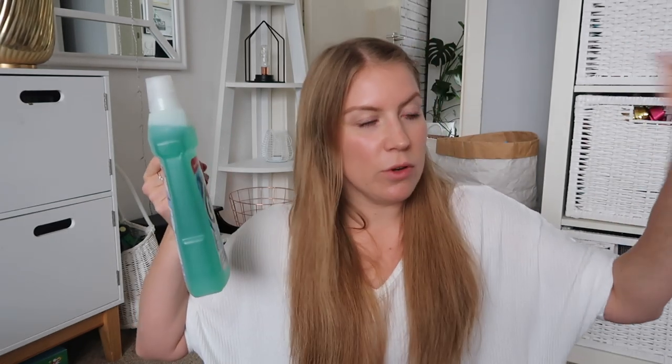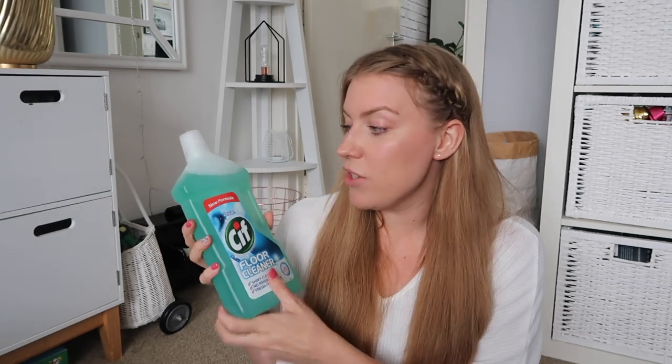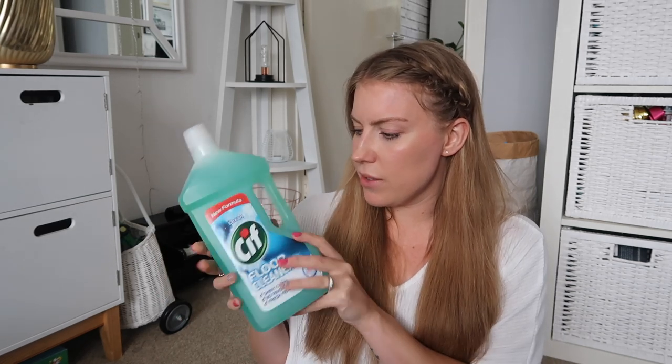I also ran out of floor cleaner ages ago. I mainly use it in my spray mop for cleaning my kitchen floor, hallway and two bathrooms. I got this Sif one - I really like Sif as a brand and use quite a lot of their products. It's not sticky, doesn't leave a residue and smells lovely. This is the Ocean scent but they had two other options as well. It was £1.